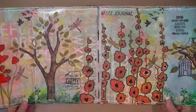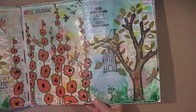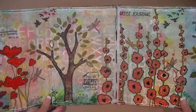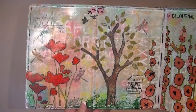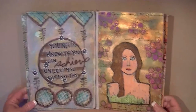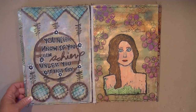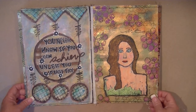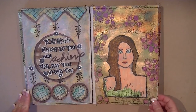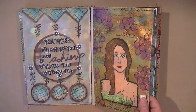This spread is all Donna Downey foam stamps and Unity cling rubber stamps — I wanted to use those across the entire layout. I had done a process video on this one, which was another Unity Donna Downey stamp I'd just bought months ago and was finally using. I did this back on June 19th and I'd had this stamp for months before I finally used it, so I'm trying to use stamps more in my journaling.